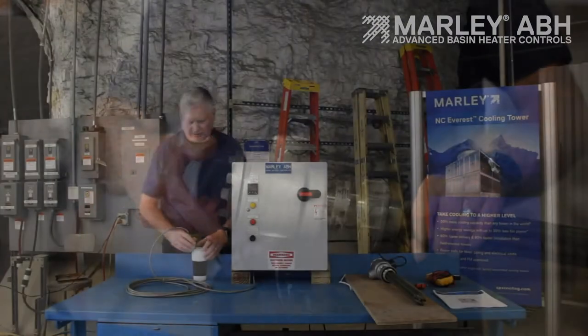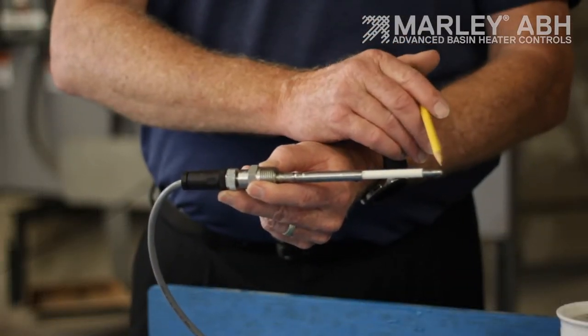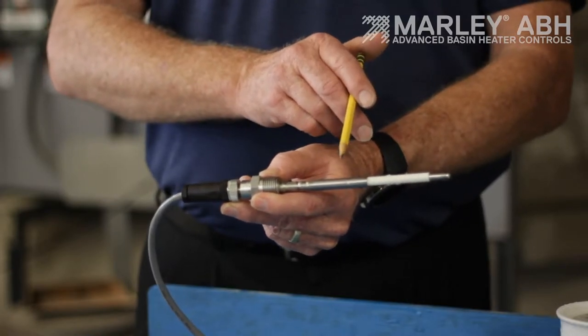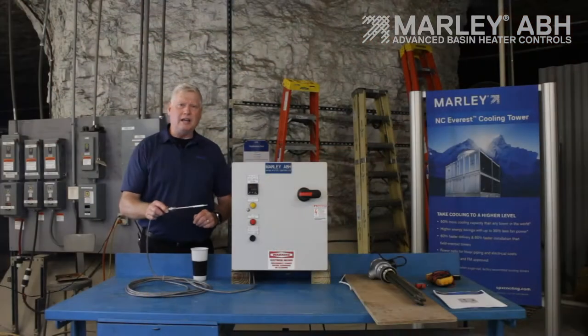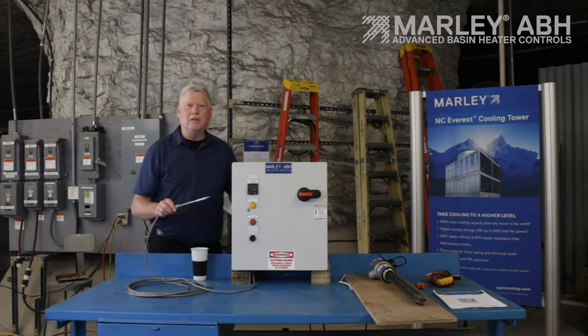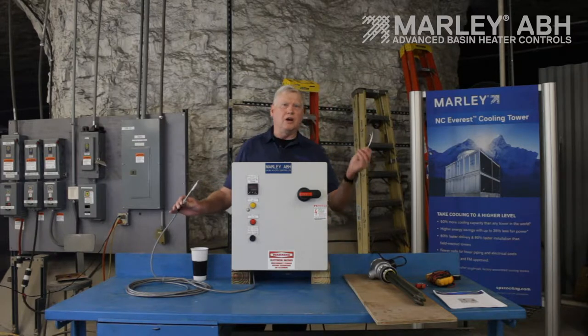The RTD right here is an industrial RTD. It has two silver contact points which conduct electricity through the water from one point to the other. That's how the panel knows that the RTD and the basin heater element are submerged in water. If this is not in water — if it's in dry air — the panel will not energize. Since this is a high-density heater element, if you energize it in dry air, it will turn cherry red and burn out in just a couple of minutes. So this is a safety low-water cutout, used in combination with the TCO cutout.